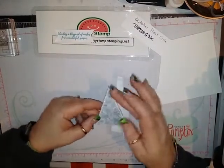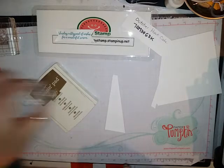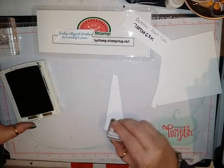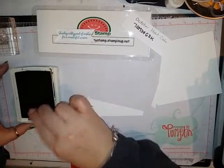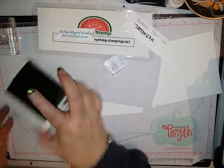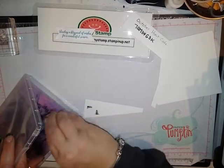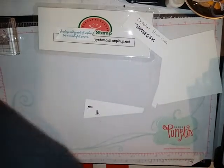For the trunk of the tree — it's in the same stamp set — I'm going to be using my soft suede. I'm just going to ink that up and use this scrap right here. Make sure I got it all inked up. There we go, that's better. So that was soft suede, and I'm just going to clean that off.